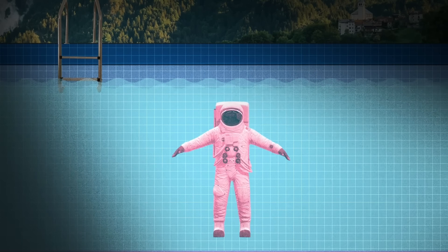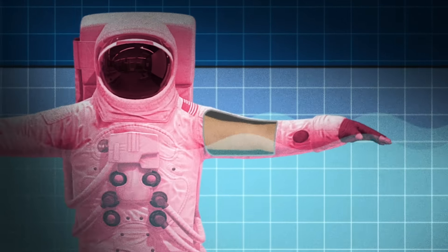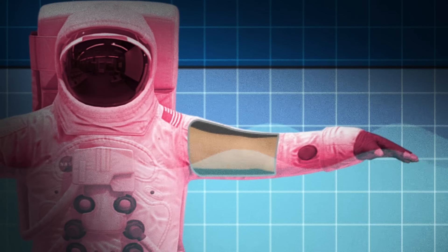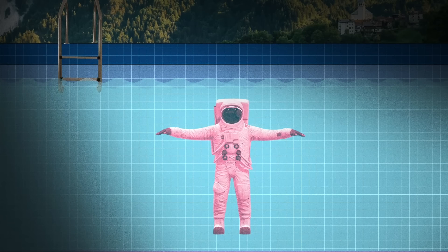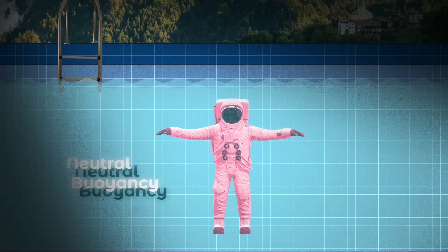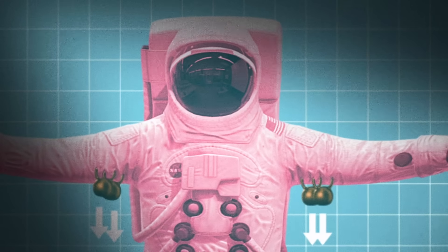The first thing to understand is that you can't just put a person in a spacesuit and throw them in a pool and expect that to work. The main reason is that the suit is inflated like an inner tube, so it's going to float — which is bad. But we don't necessarily want the spacesuit to sink either. This is what's meant by neutral buoyancy: if we want to simulate zero gravity like on an ISS spacewalk, you need to weigh down the suit and astronaut until they achieve a balance where they don't sink or float.